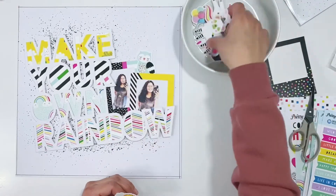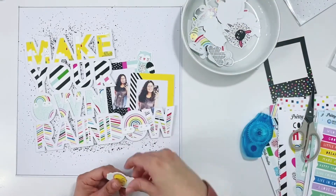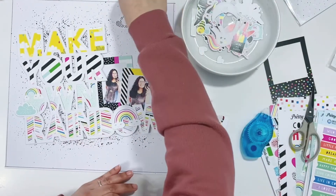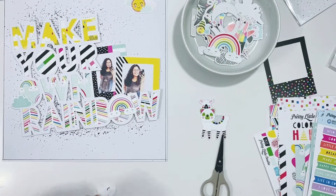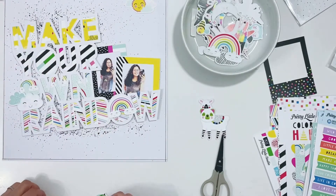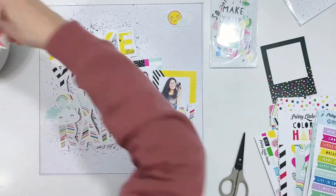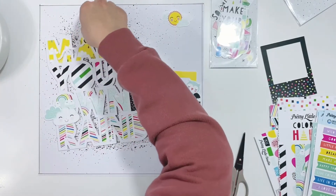There are tons of die cuts with really fun images — rainbows, clouds, the sun, and critters like bunnies, unicorns, and a fox. I'm going to create a little cluster in the upper right corner with the sun, some clouds, and a rainbow. Then another cluster with clouds and hearts, with a little critter to the left by the word 'rainbow.' There's a little panda face inside the O of the word rainbow, and a really cute owl I'll place next to my photo.